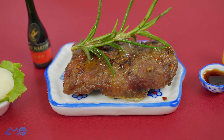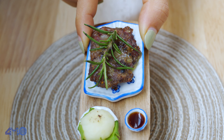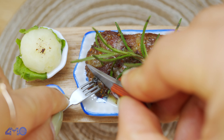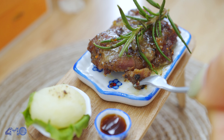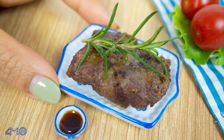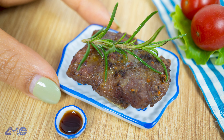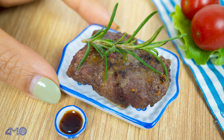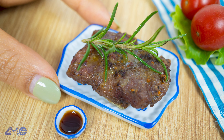Very good. Let's take a look. There's a lot. I'll see you next time.